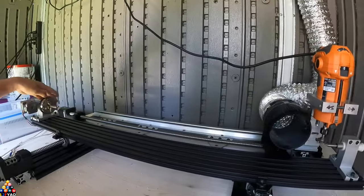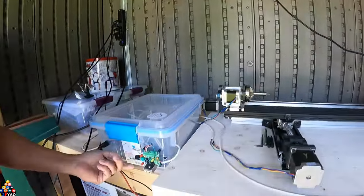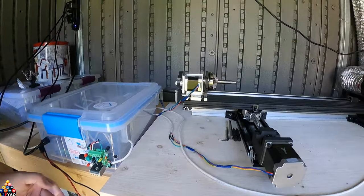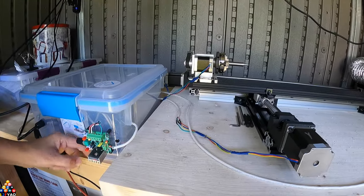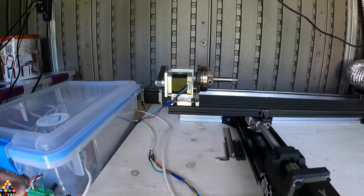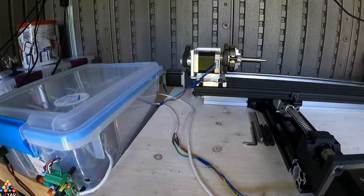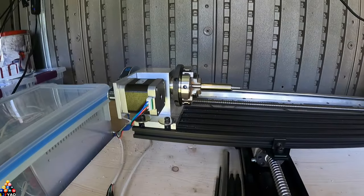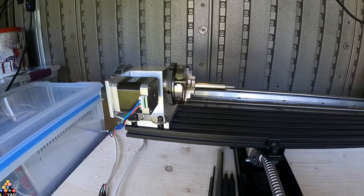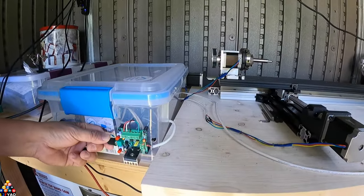I'm running the spindle manually — not off the computer. This is the button that activates it and this is the button for clockwise/counterclockwise. I run it counterclockwise, going towards me. On this rotary knob you can see it will change the RPM.